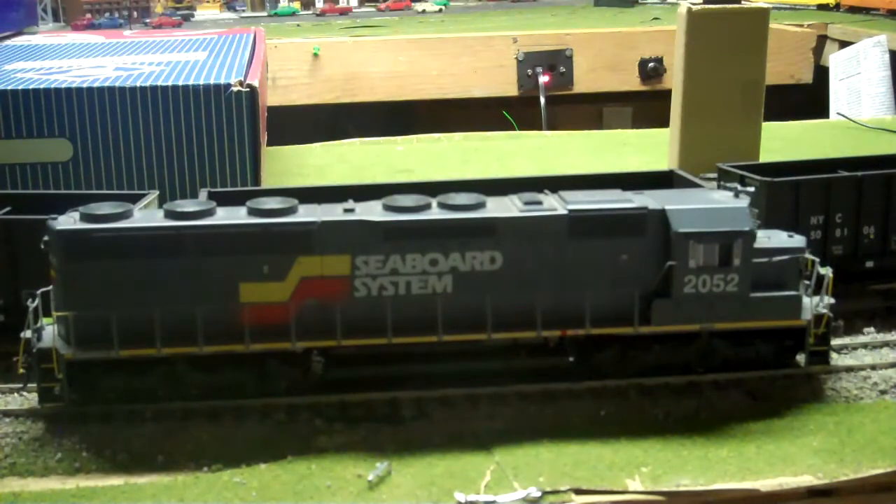Unfortunately, they do not include one of those with the Tsunami decoders. There's the air compressor sound. I did change the horn and bell to my liking. Here's the horn. In my opinion, that's the best sounding horn on there — it fits the K5 that's fitted on it. And here's the bell.